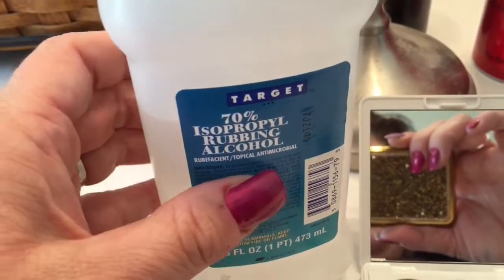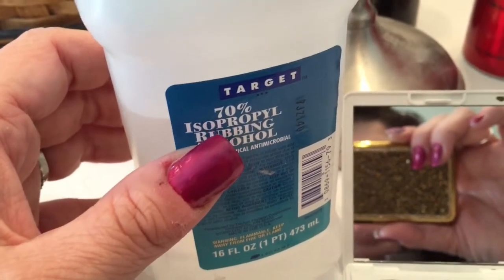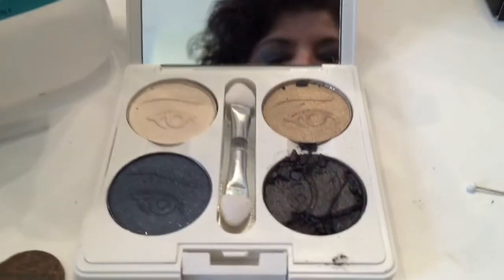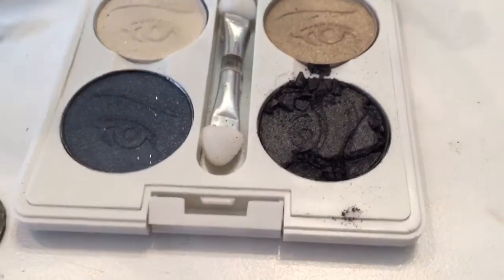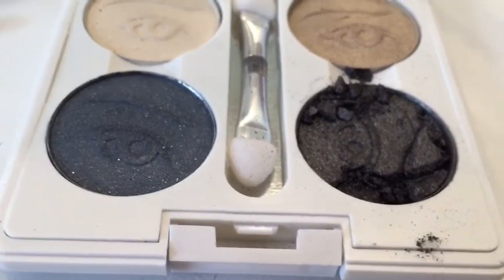You need rubbing alcohol, and the higher the percentage, the faster it will dry. This is 70%, which is pretty standard, so it's just going to take a little bit longer to dry, but it shouldn't be a big deal. First things first, we crumble this up a little bit more so it's all a powder and not chunky.